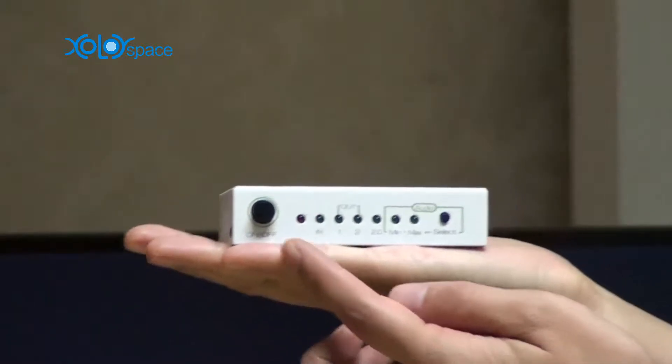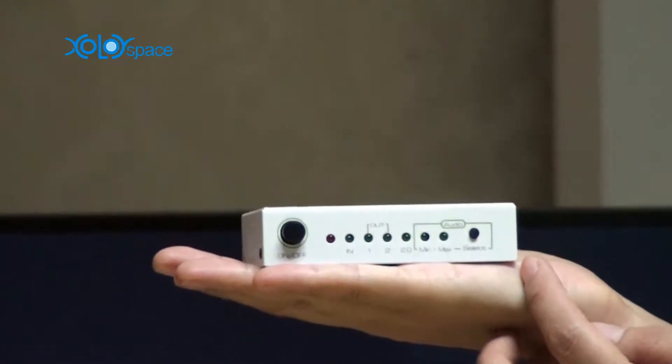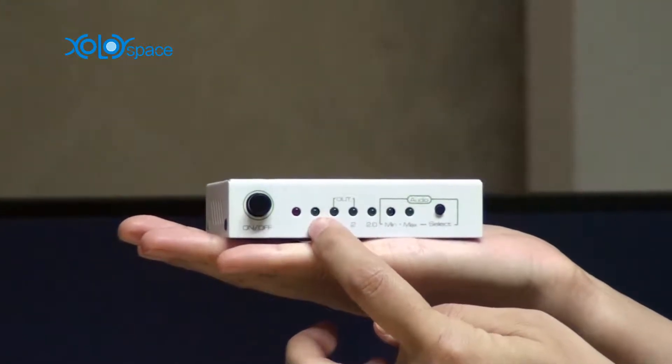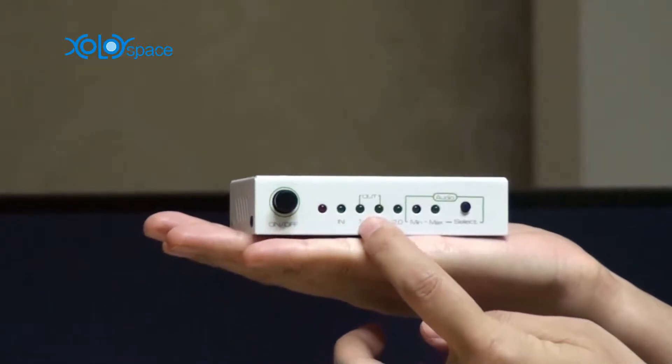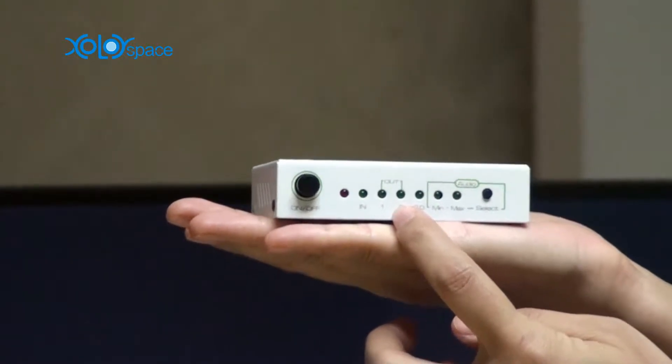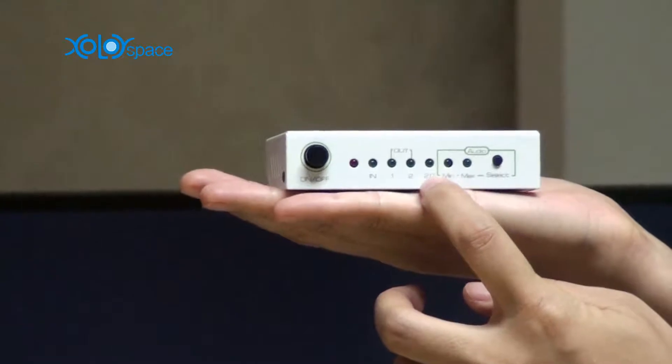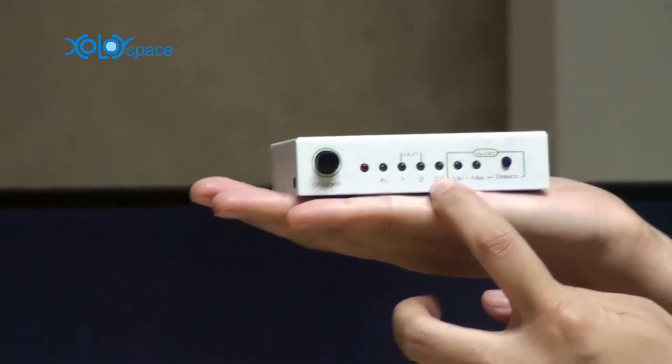This is the front panel of this splitter: the power LED, the HDMI input LED, and the HDMI output LED. And this is the audio indication of stereo audio.